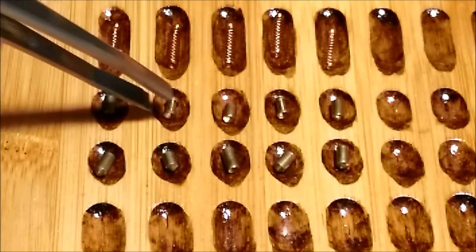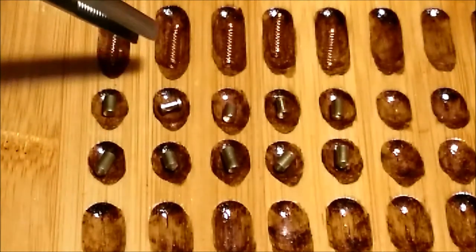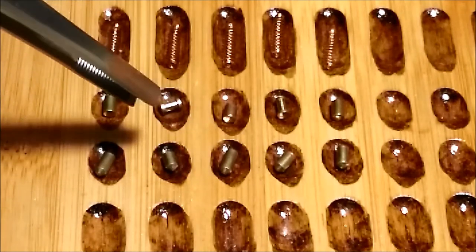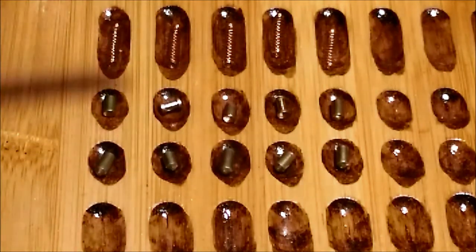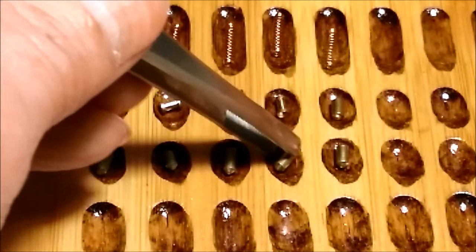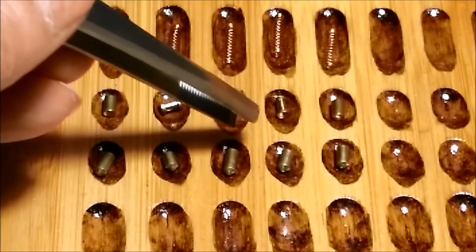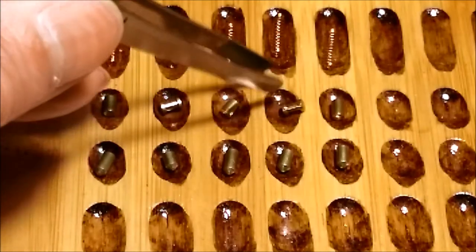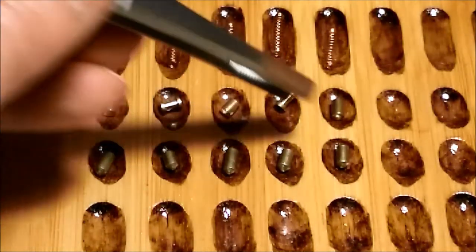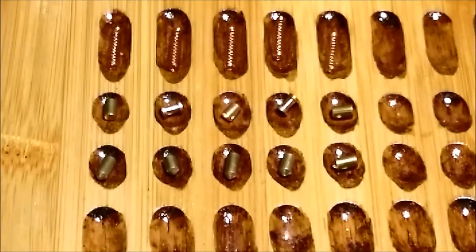Number two is a standard key pin with a spool driver and a copper spring. Number three is a standard key pin with a standard driver and a copper spring. Number four is a standard key pin with a spool driver and a copper spring. And number five is standard with a standard driver and the same copper spring.